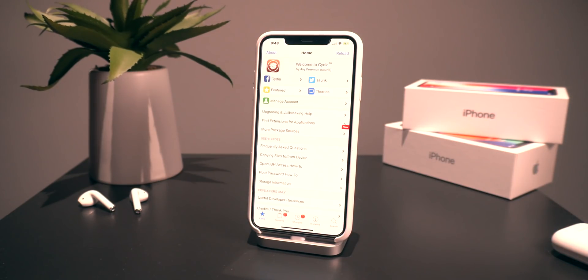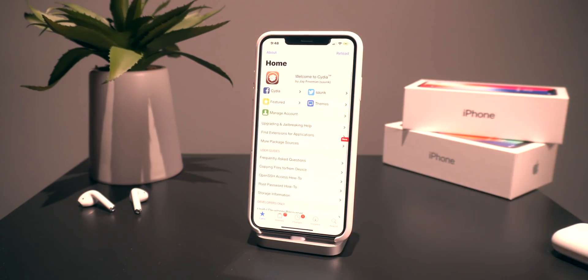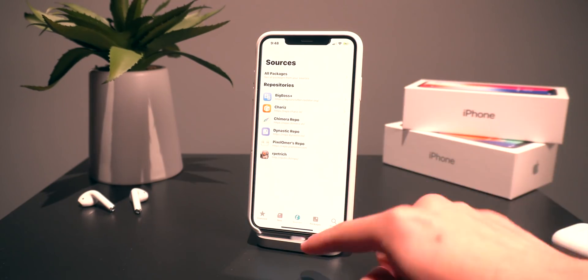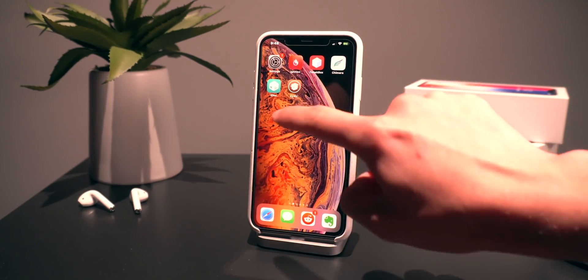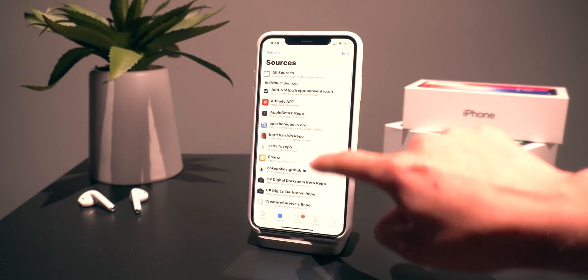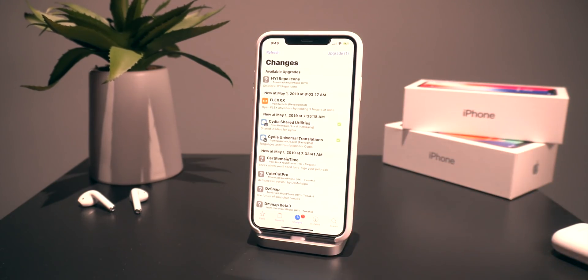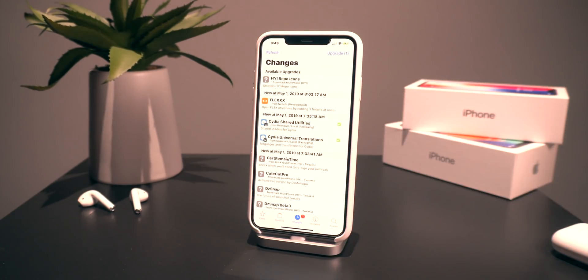That is pretty much the entire process of how to get Cydia onto your device. The really cool thing about having two package installers is you actually have two separate repository lists. This is mine in Cilio. If I head to Cydia and go to Sources, I actually have all my previous sources right here and you can apply changes there.